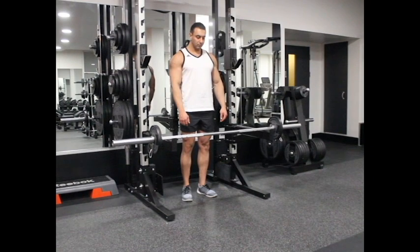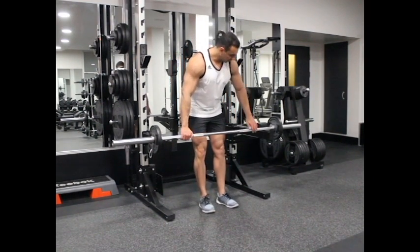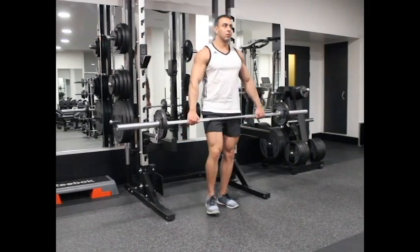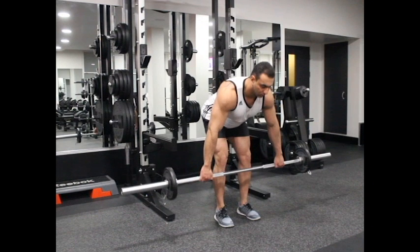Keep straight while holding a barbell with a wider than shoulder-width grip and your palms facing your body. Bend your knees slightly and bend over, maintaining a natural arch in your back and keeping it straight. Let the arms hang in front of you as they hold the bar.